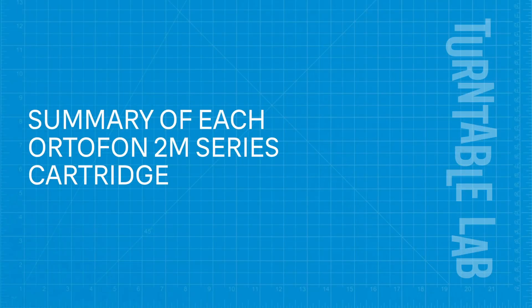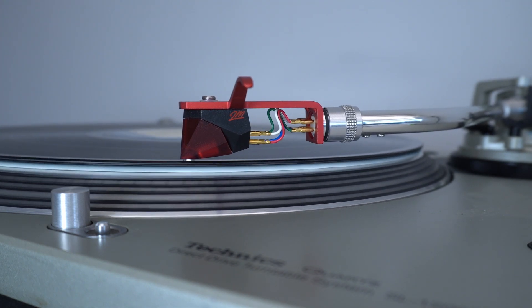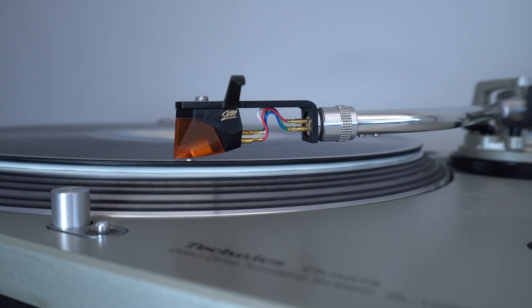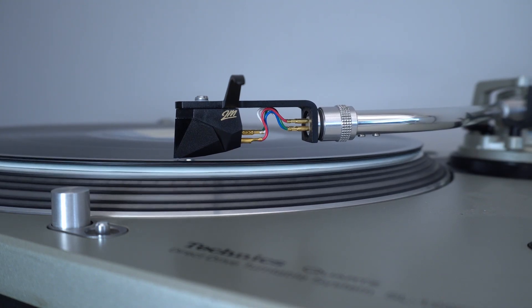To summarize each 2M model: the red is great for starters wanting an elliptical stylus. Blue is an upgrade that adds detail in a fully nude diamond stylus. Bronze delivers audiophile performance with an upgraded fine line shape and high-tech cartridge body. And black is the flagship 2M model, offering a shibata-shaped diamond that tracks the finest details of the vinyl groove.